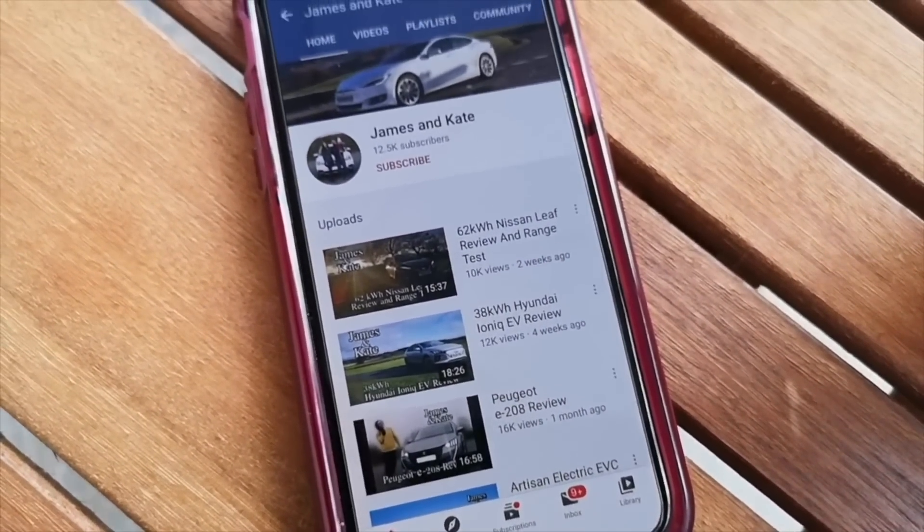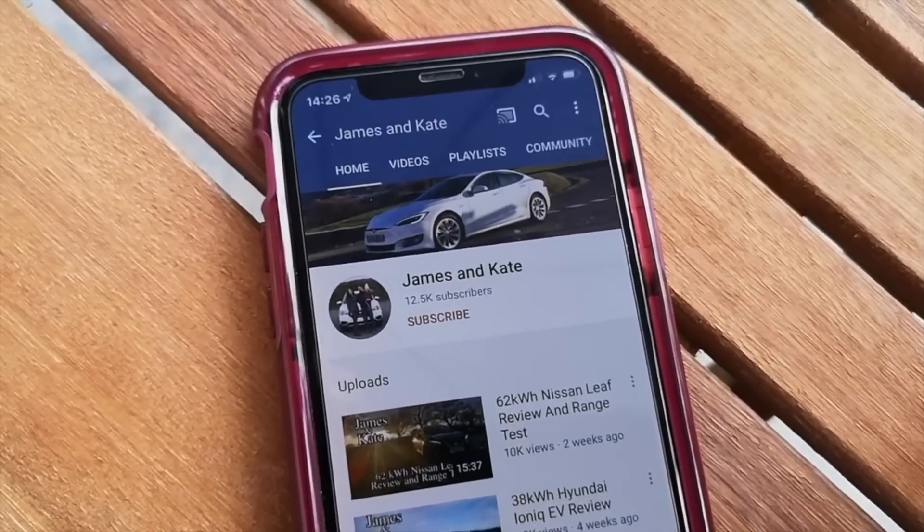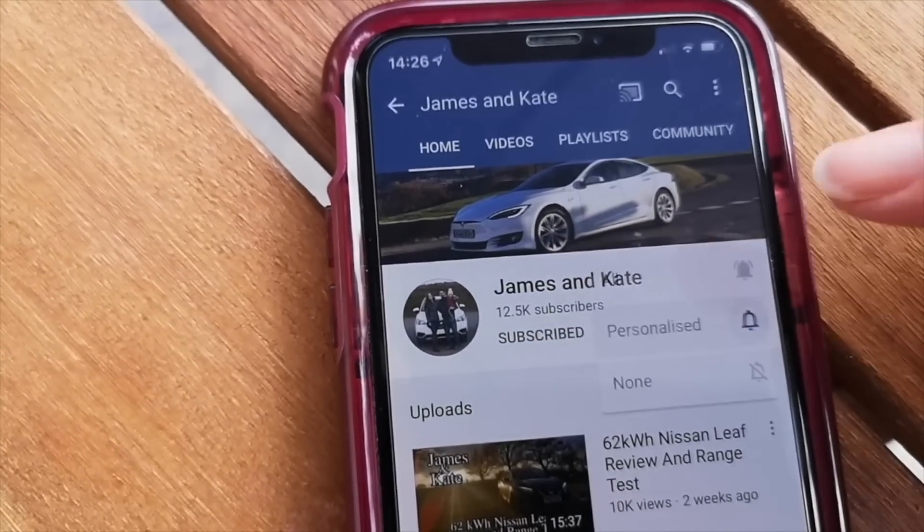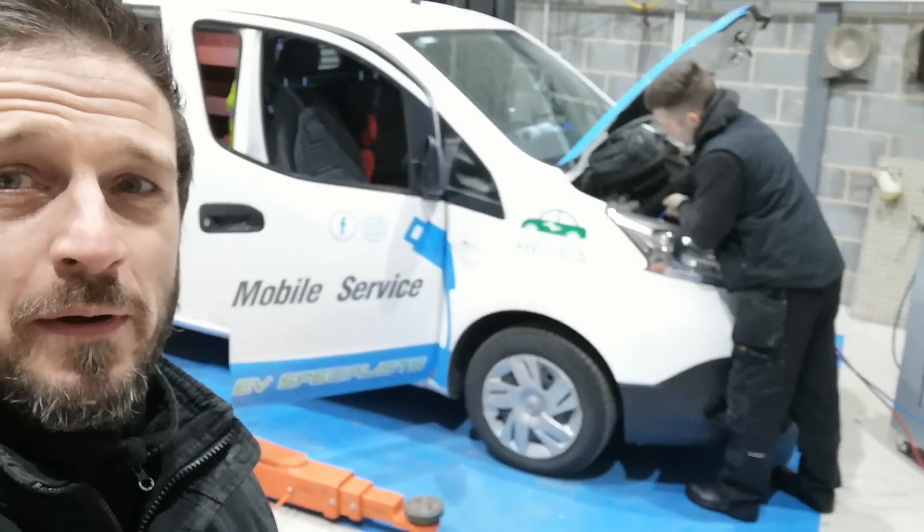Please remember to check out our other videos and click on the subscribe button and the bell icon so you get notifications each time we upload another video. Morning folks, today we are back in the workshop.